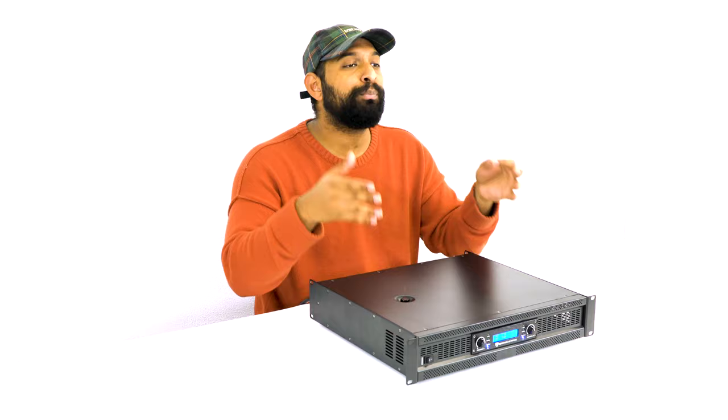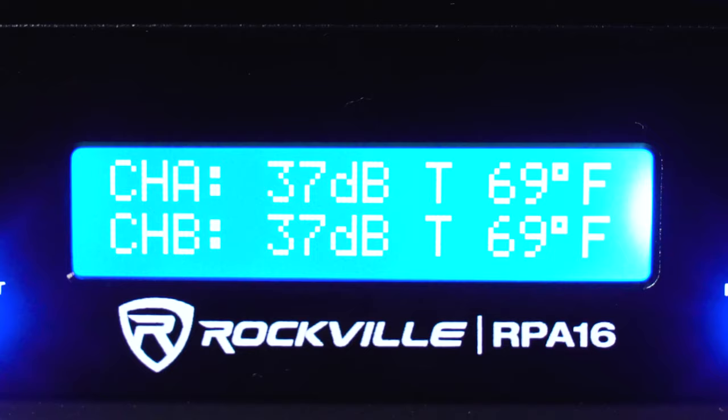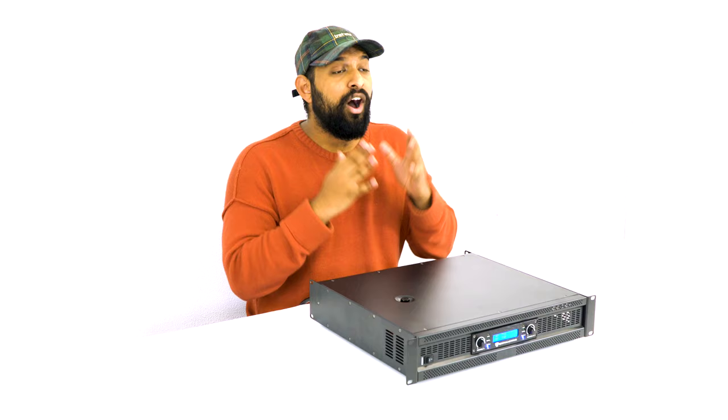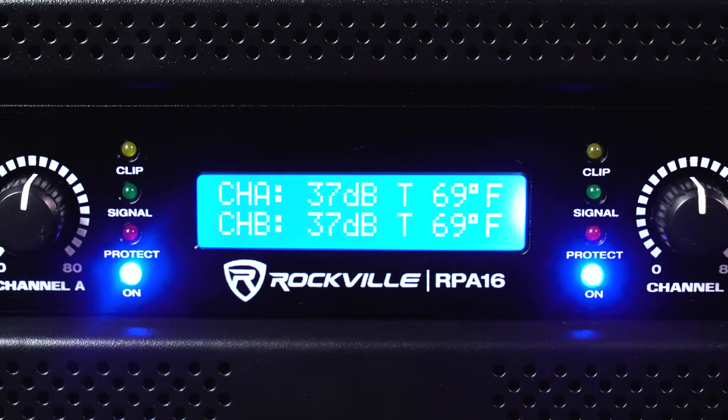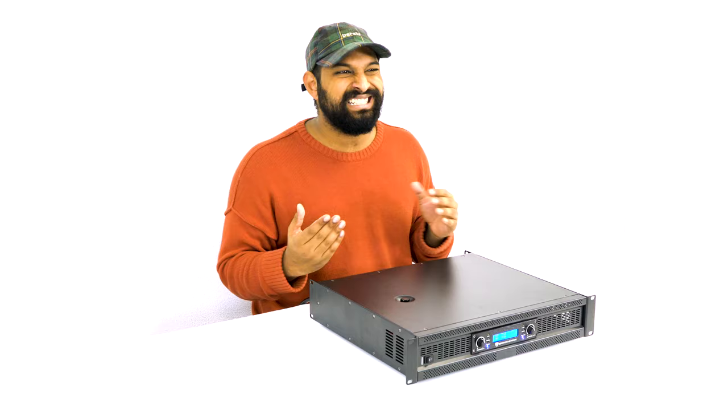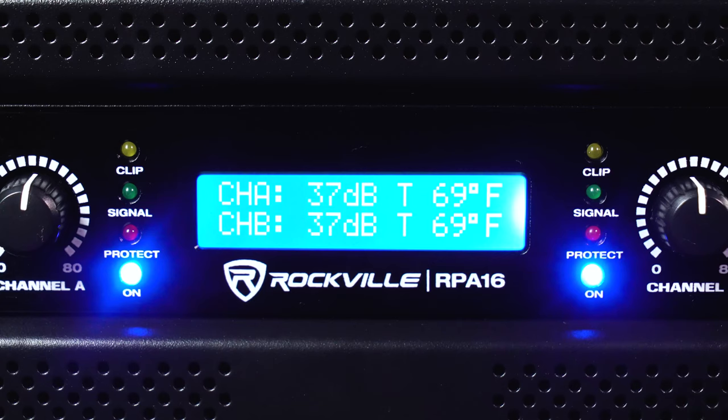The other thing you'll notice on the display is the temperature per channel, which lets you know how hot each channel is running. On the left and right of the LCD display, there are LED indicators showing what's going on on each channel — a clip LED that illuminates if you're sending a clipped signal, a signal LED that illuminates when you're playing music, and a protect LED indicator.